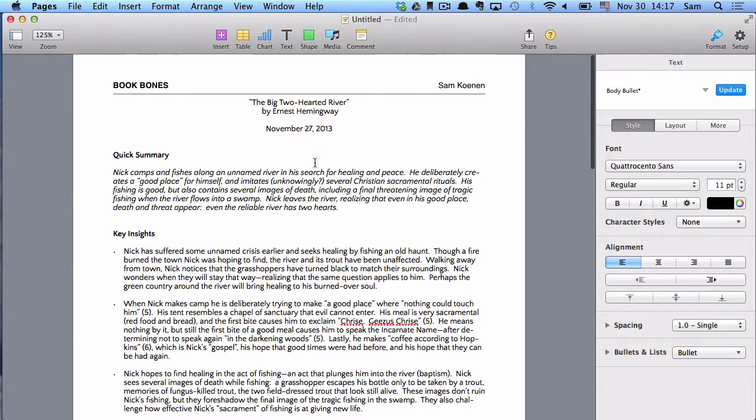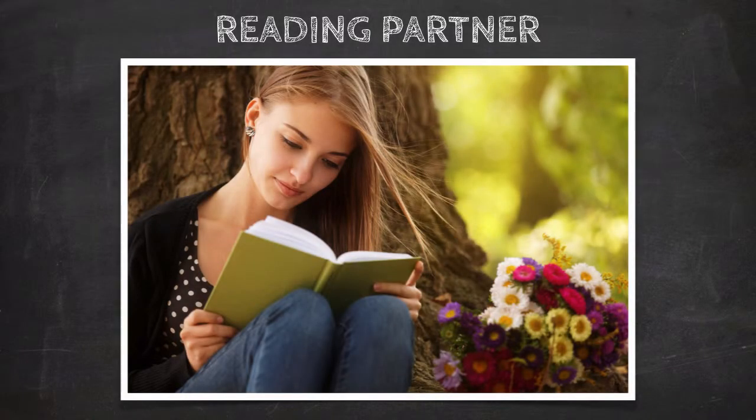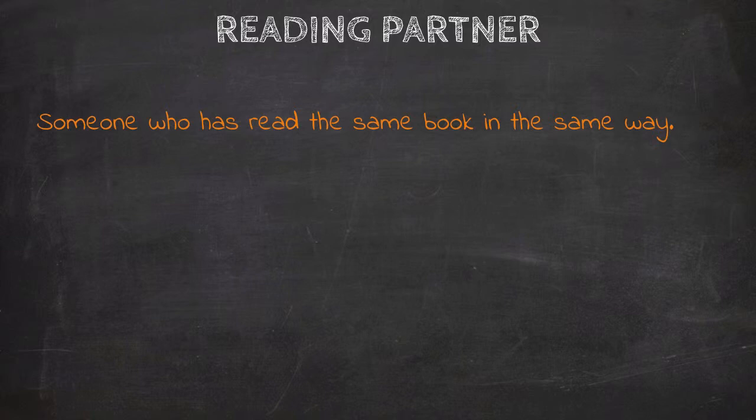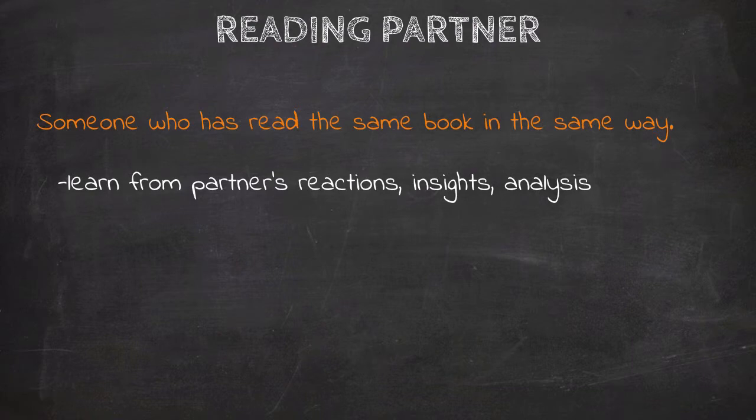After we've finished our Book Bones, we now need to talk about a reading partner. One of the best things you can do to really own your reading is to talk about the book with another human being. The best person to talk to is your reading partner — someone who has read the same book as you and read it in the same way. As you talk through the book with your partner, you'll find that you benefit from their reactions, insights, and analysis. Reading partners always improve your reading, even if you disagree with everything your partner says.